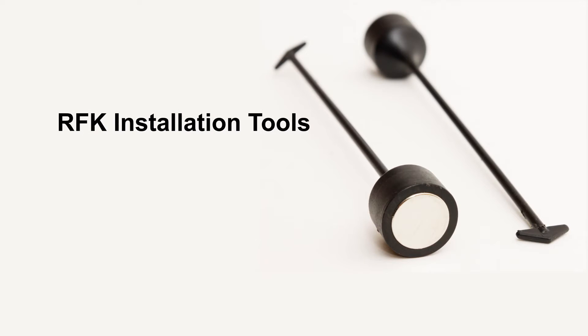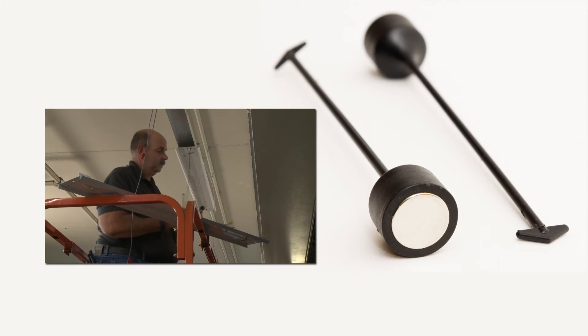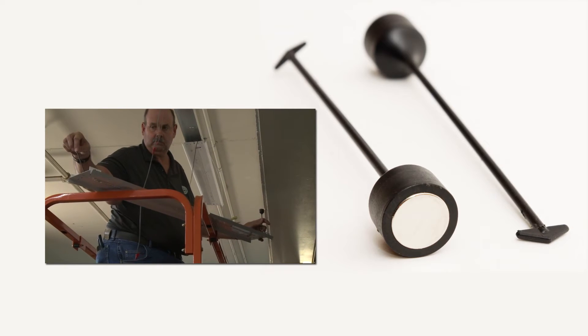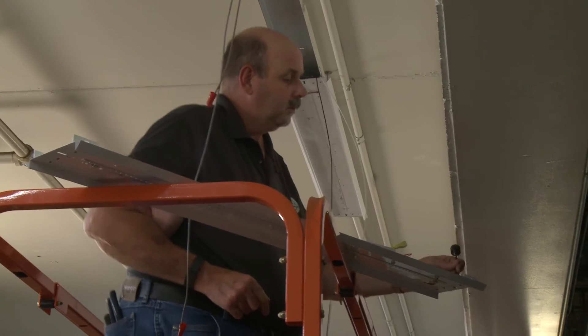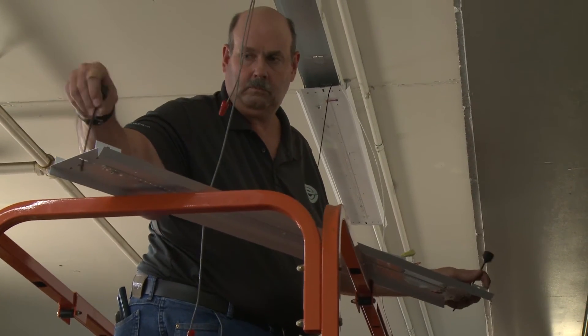EPCO recommends using the RFK installation tools that include two labor and time saving magnetic suspension devices. These tools support one man installation when installing EPCO's kit in eight foot strip fixtures. Begin installation of the EPCO kit by inserting the arrowed end of the installation tools through the slotted holes on each end of the retrofit gear tray.